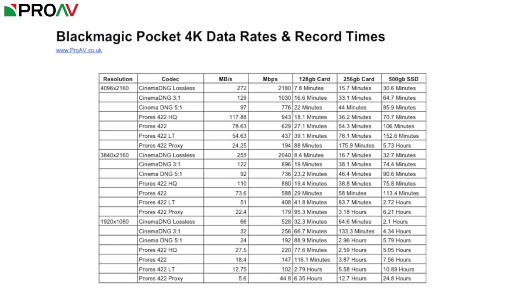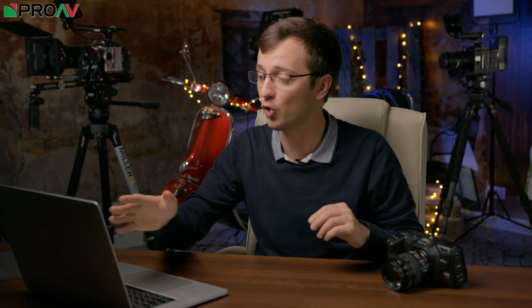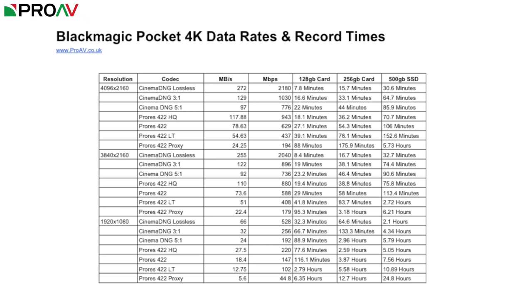We were getting a lot of questions on data rates — how long can you fit on a particular card in particular formats. I've knocked up a spreadsheet — the full resolution will be in our blog post linked in the description. Blackmagic quotes their data rate in megabytes per second rather than the normal megabits per second, which might sound the same but they're very different. Normally in the video world we work in megabits per second — for example the GH5 shoots at either 150 or 400 megabits per second. I've taken each codec at 30fps and converted the megabytes per second into megabits per second.